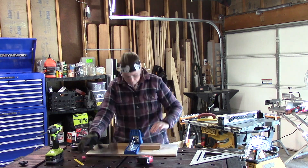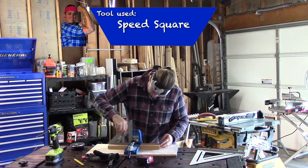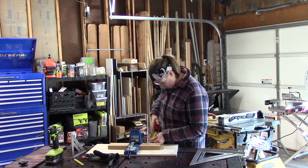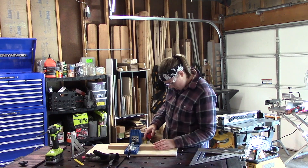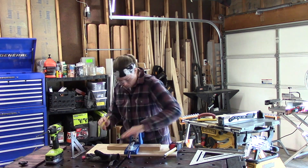Before gluing these two pieces down, I want to do a quick test and make sure that it's smooth and flush with my pocket hole jig. Using a speed square and just running it back and forth to see if it catches on any lips. If it does catch, you might want to sand it down or re-try cutting it on your saw.